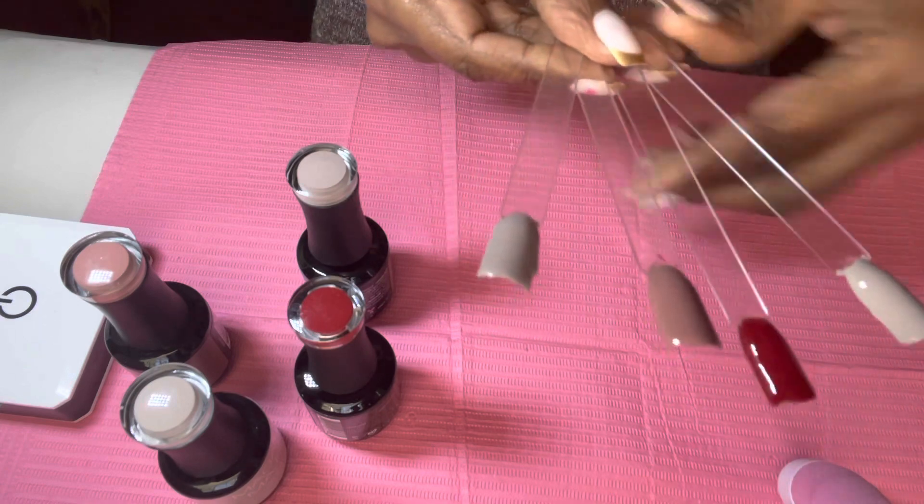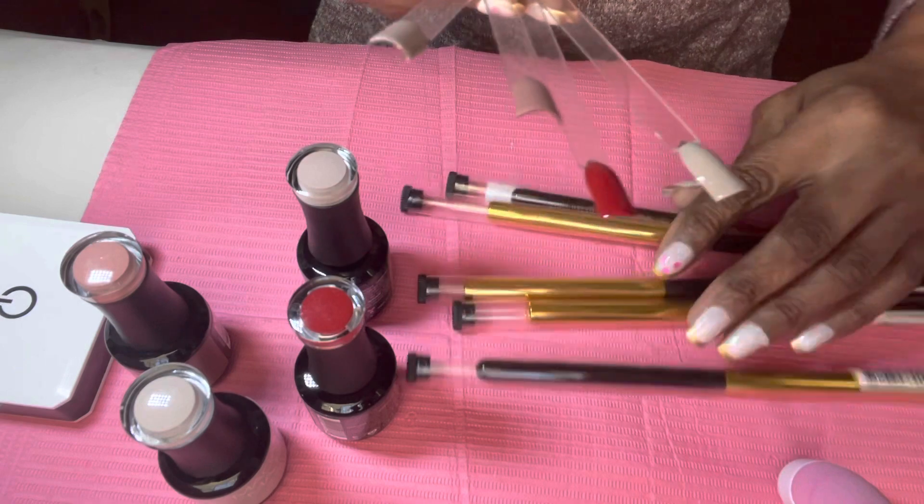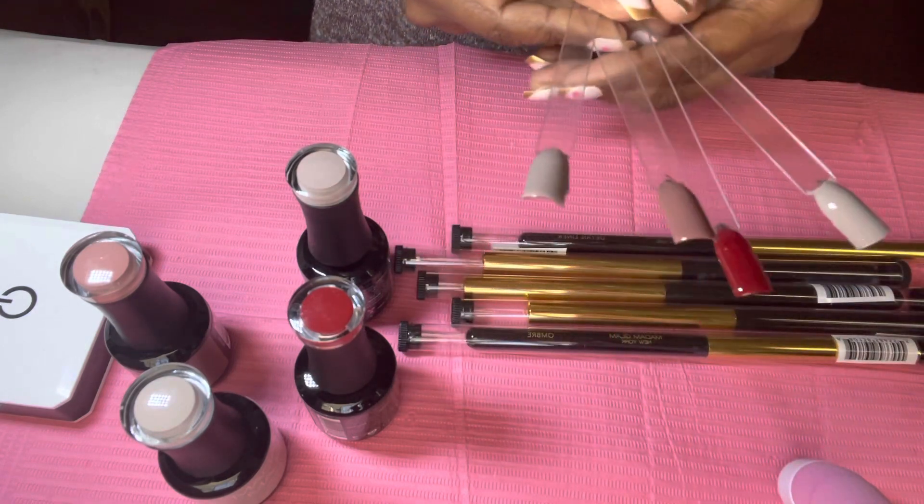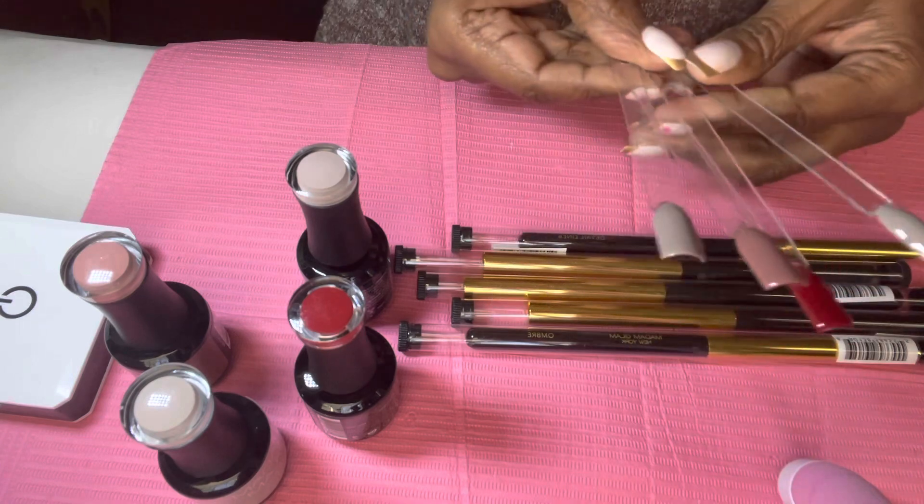It's a small haul, and my nail art tools. I just wanted to come on and show you my colors that I purchased from Madam Glam. Thanks for watching and I'll see you on my next video. Bye!